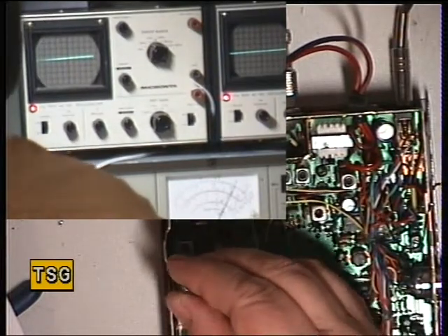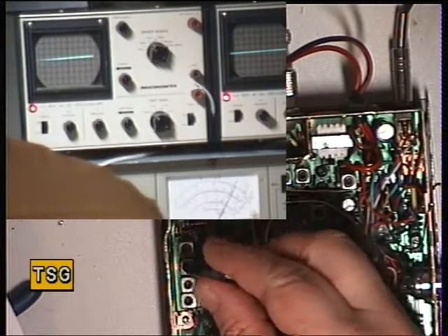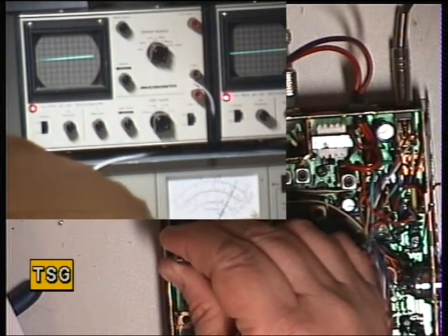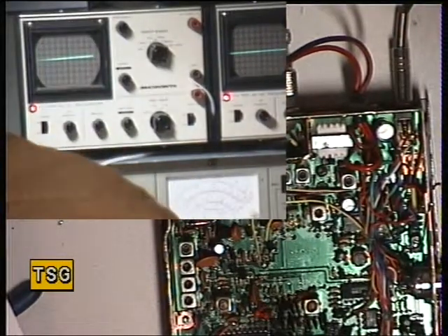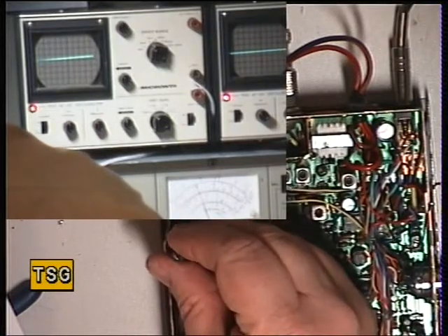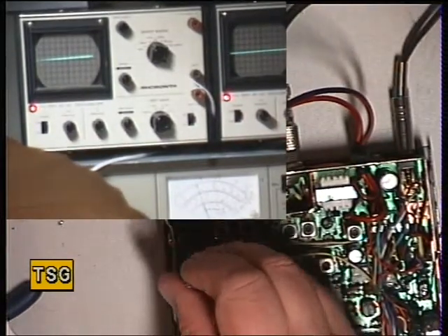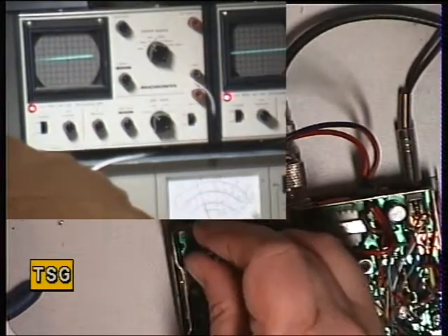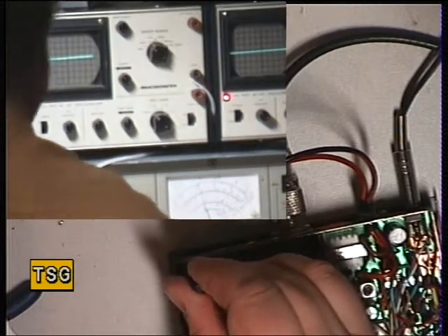Moving to T11 — next one up — looking at the power meter. That's fine. T12 — fine. T13 — that's fine. I'll go back to the 30 watt range on the meter now and turn the power up to full. Just over 4 watts. Moving to T14 — there's a bit to be gained there. And finally T15, which is the one under the shield — the shield's off right this second. It's just about 4.5 watts.